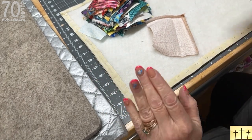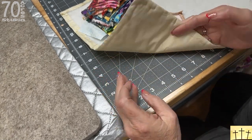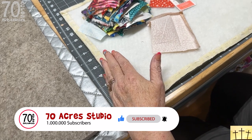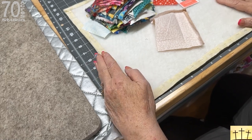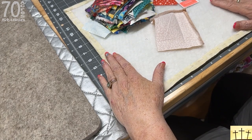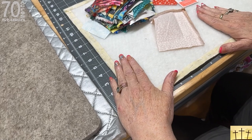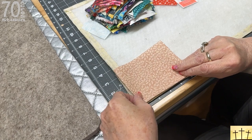You're going to baste it — you don't have to, you can use a spray baste or you can use needle and thread, which is what I did. If you're working on a flat surface it's not mandatory that you baste, but because we have batting in the mix that's going to move around a bit, you can either spray baste it or hand baste it. I just chose to hand baste.